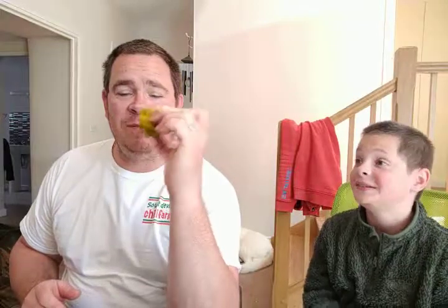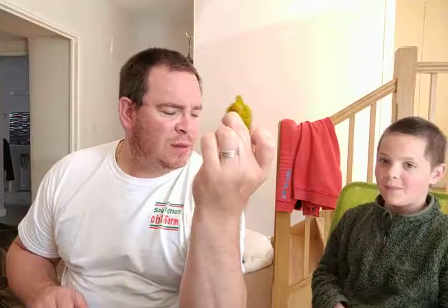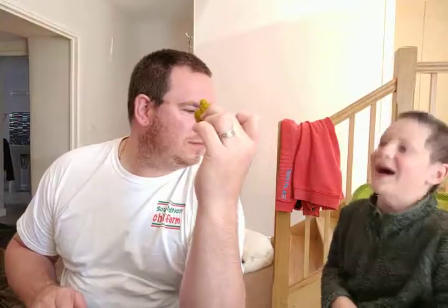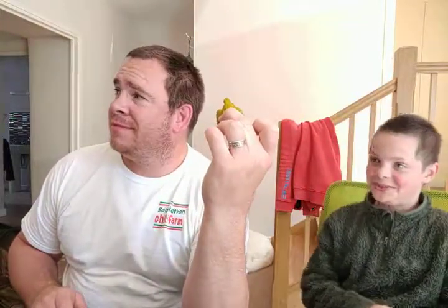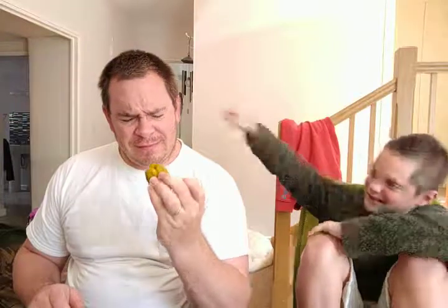Ten. This is going to be hot. Nine. Eight. Seven. Six. Five. Three. Two. Get that baby down your mouth! What happened to four? Go. Just eat it, boy. Stop stumbling and eat it — I've still got memories of last time. I think it's going to be hilarious. Come on, just eat it.